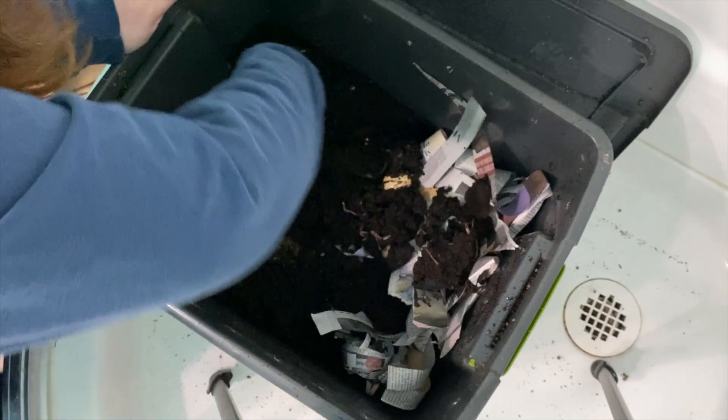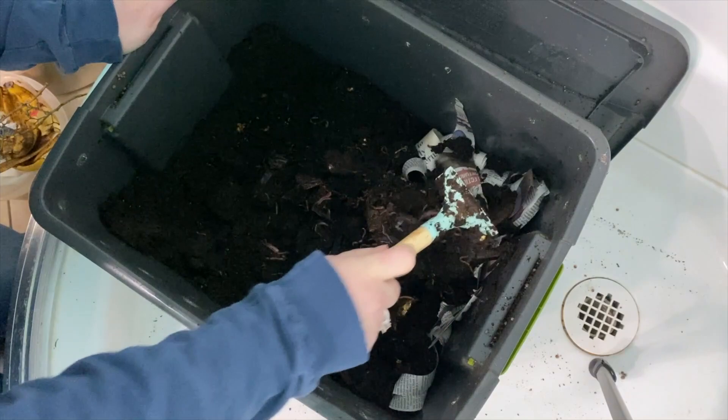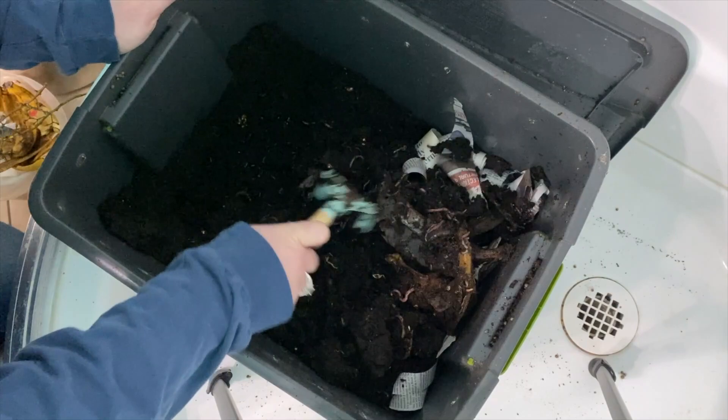So let's get all of this moved over. Look at all those worms! This is going to be awesome for our garden this year. I'm super excited about this.